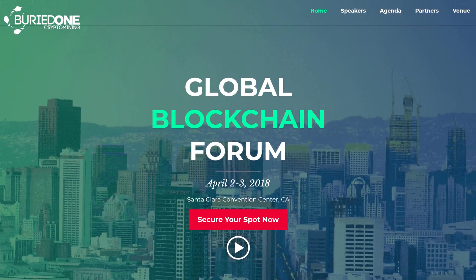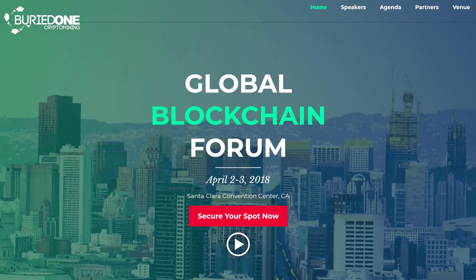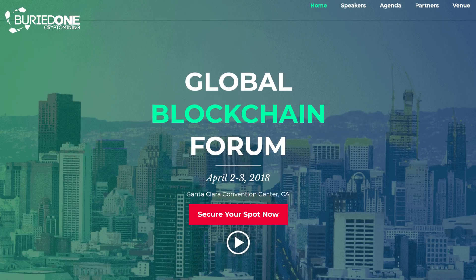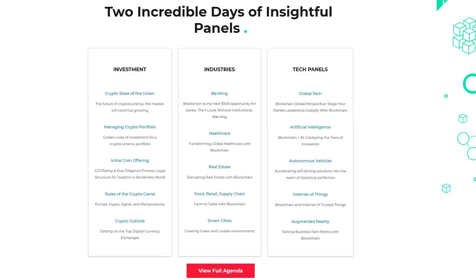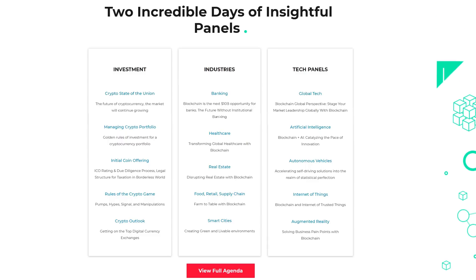Today's video was brought to you by the Global Blockchain Forum. It's held on April 2nd and 3rd 2018, so you kind of need to hurry. Buy your tickets with a 40% discount and secure your spot now. Link is in the description below.